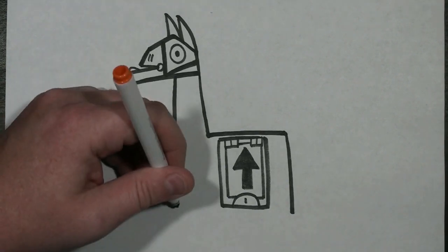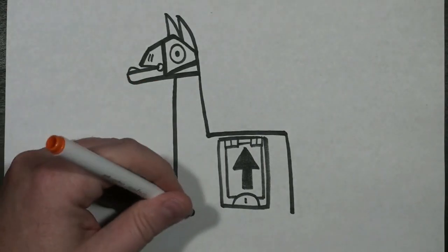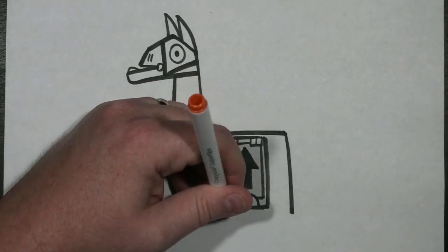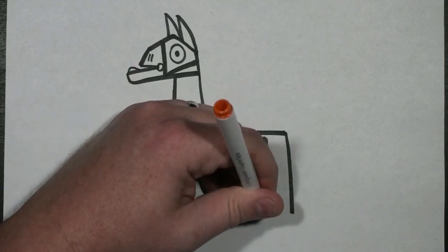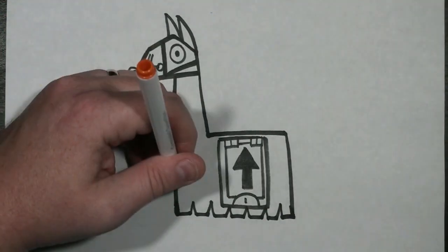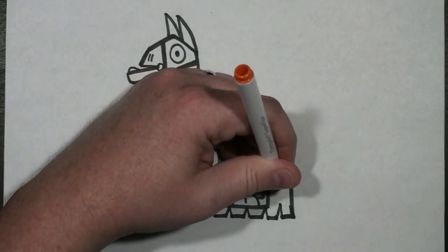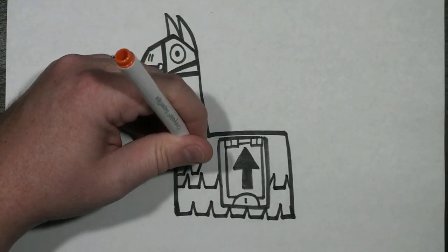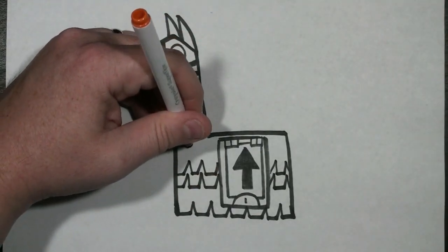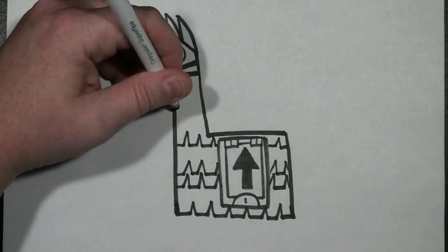To draw the body of our llama, since it looks kind of like a pinata, I'm going to draw slightly down from that — a straight line with a point, and then a straight line with a point, and I'm just going to keep doing that until I get to the other side. Then I'm going to do the exact same thing inside the body, straight line with a point all the way across. Sometimes you can draw them closer together and sometimes further apart. I'll even do it here on the neck.